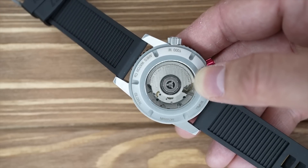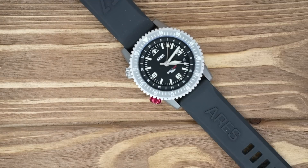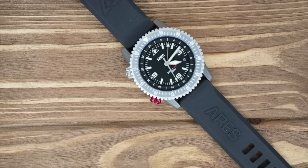Ours came with a blank, non-stamped ETA movement, so we didn't really get what we paid for. There is a sapphire crystal case back so you can see the movement, which is a nice touch. The front has a flat sapphire crystal, so it won't get scratched. It's supposed to be 1,000-meter water resistant. This is both a diver and a GMT, which is pretty unique — not a lot of companies make that combination.